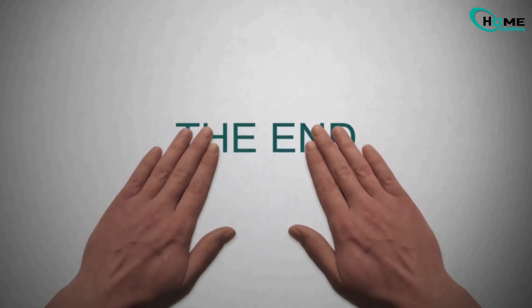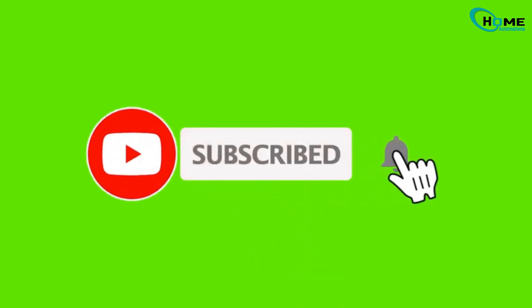That's all about this video, guys. Hope you enjoyed. If you did, drop a like and subscribe to the channel. See you in the next one, and thank you very much for watching.